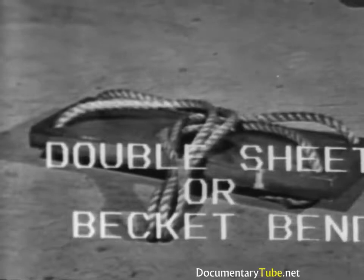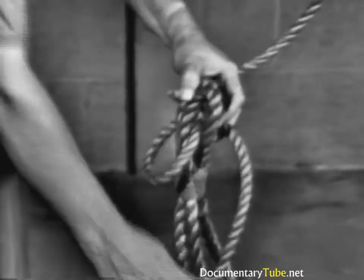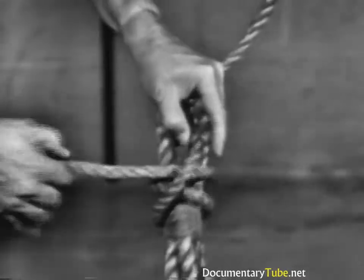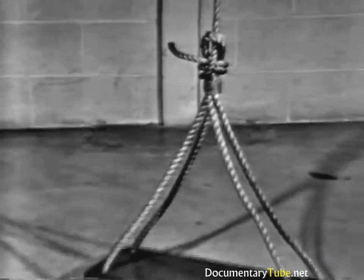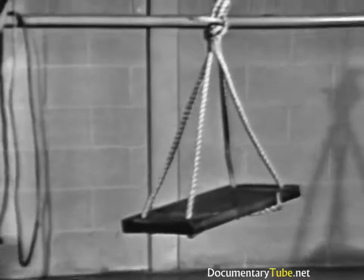A double sheet or becket bend is always used to tie the gant line to a bosun's chair. Notice in the double sheet or becket bend that the end of the smaller line goes under its standing part both times. If greater holding power than the single sheet or becket bend is required, a double becket bend is used. It will not slip; it draws tight under heavy loads but will loosen when strain is taken off the line. This knot is more secure than the single sheet or becket bend when used in a spliced eye.